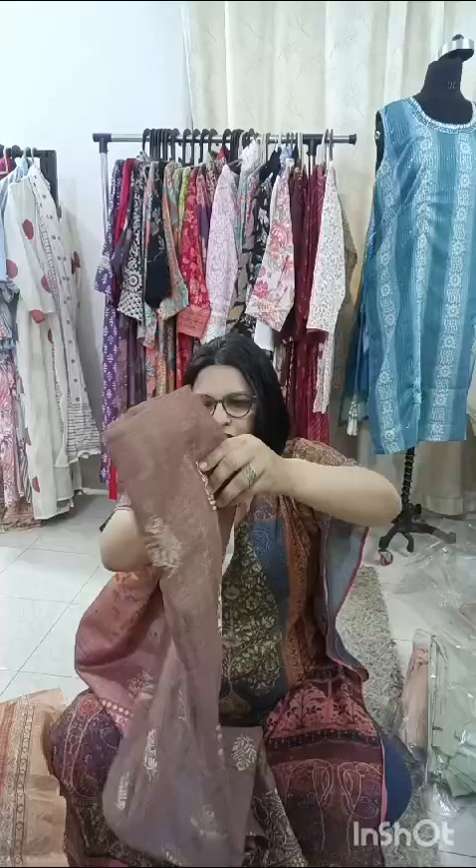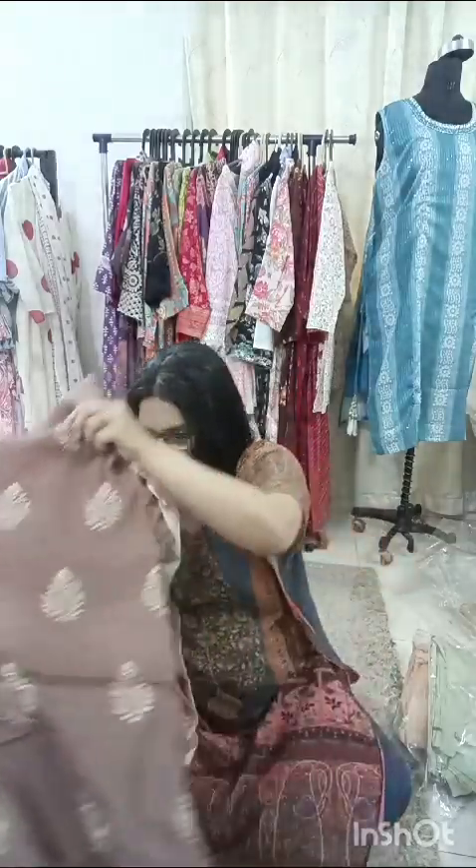There is whole embroidery across. This is how it will look like — it's a very smart one. You will need a lining with all, but we are not giving a lining. It's only for ₹1,000 with a santoon bottom. Worth a buy, only for ₹1,000 and free shipping.